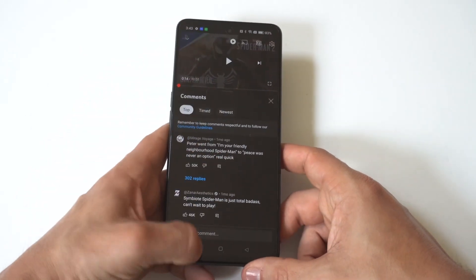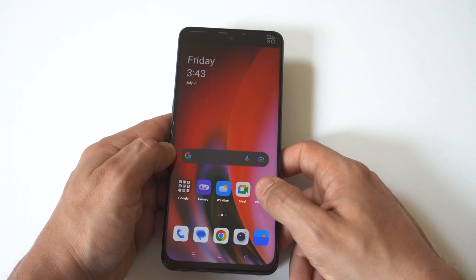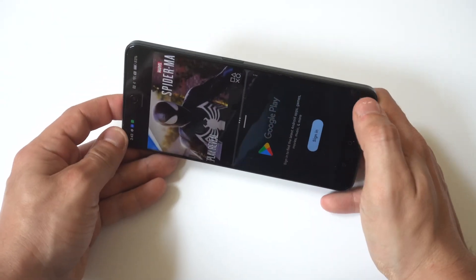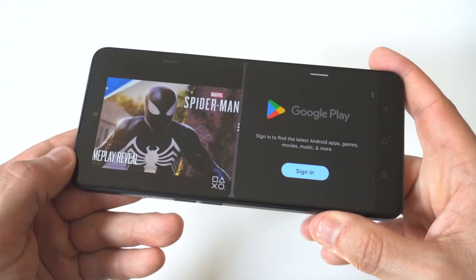That is how you do it. It's pretty easy and it's pretty useful. Another thing I'd recommend: maybe you're watching YouTube on your phone, maybe you're doing some Amazon shopping — you could open up Amazon. You guys get the idea.